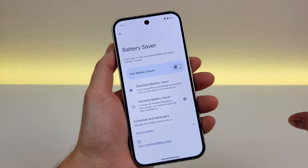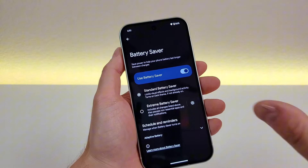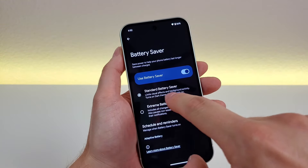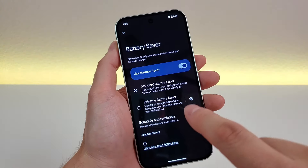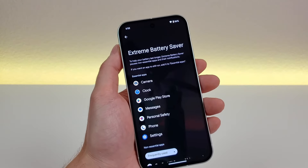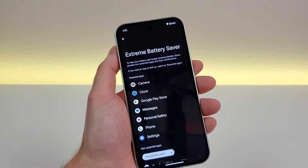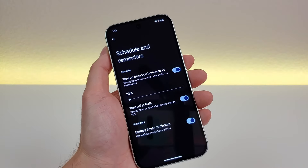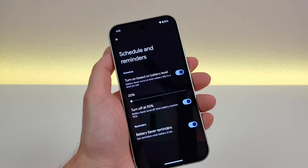There's another option called battery saver. Battery saver is great if you know you have a long day ahead and you're not going to recharge soon. By enabling it, it cuts out a lot of background tasks, but in return you get much better battery life. It also switches the phone to dark theme. In addition, there's extreme battery saver, which includes everything from standard battery saver but also pauses non-essential apps and their notifications. You can customize which apps are essential, and you can also schedule battery saver or set reminders to enable it at a certain battery level.